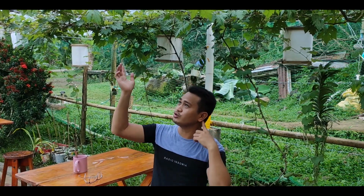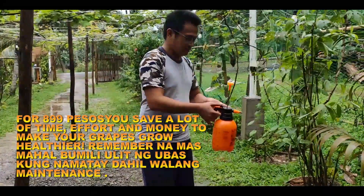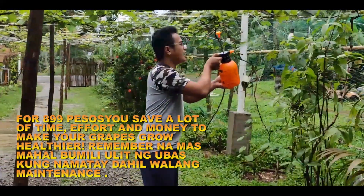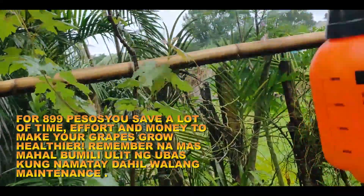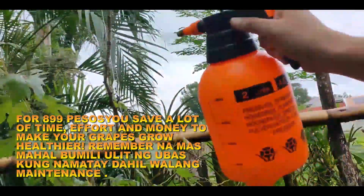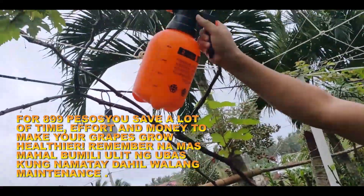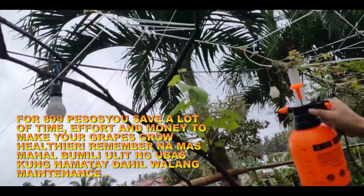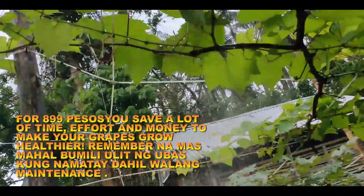Makikita nyo ito — ganito na yung ating ubas. Less fungi at mga insecto talaga ay na-eliminate na. Sa halagang 899 pesos ay maiwasan na po natin na mamatay yung ating ubas dahil sa pag-apply ng insecticide na masusubi. Yung formula na ito ay mas lalo kayong makakatipid dahil hindi na kayo magpo-purchase ng Lucky Spark 3-in-1 foliar fertilizer na nagkakahalaga ng 200 pesos per bottle.